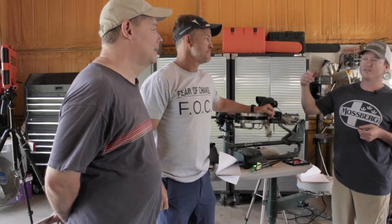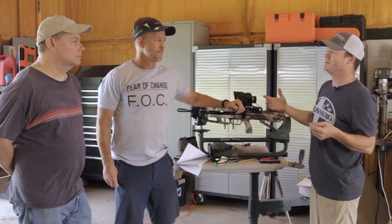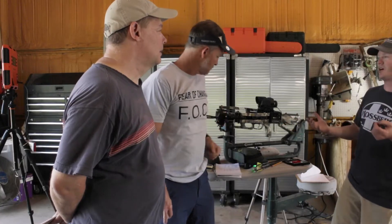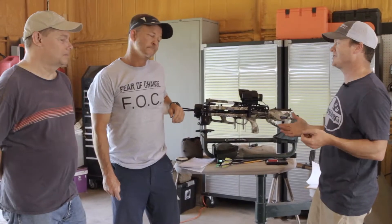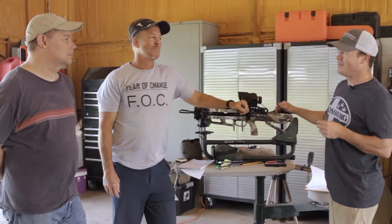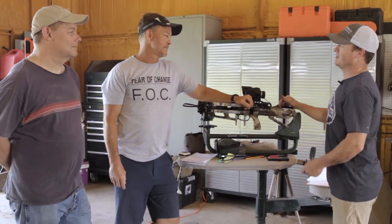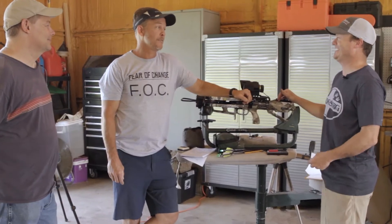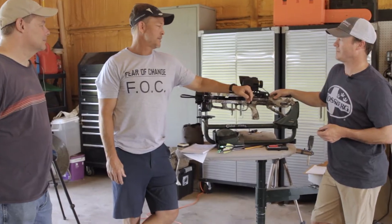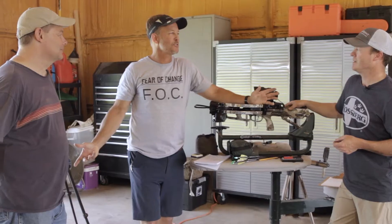Daryl's going to be on the lab radar looking at our numbers because this comes down to more than just feeling good. The Ranch Fairy has got compound bows covered — everything's been done there. But one thing I haven't seen on your channel is crossbows. That's because I've never shot a crossbow. So today I get to learn how to shoot a crossbow.